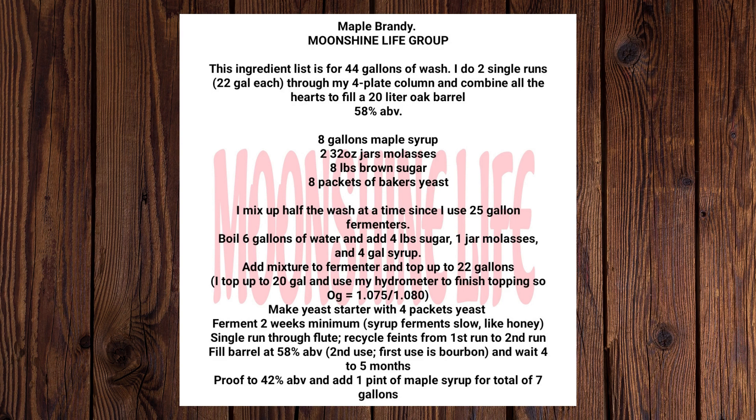This ingredient list is for 44 gallons of wash. I do 2 single runs, 22 gallons each, through my 4-plate column, and combine all the parts to fill a 20-liter oak barrel at 58% ABV.